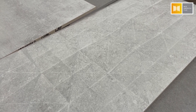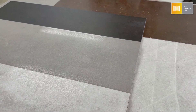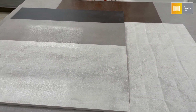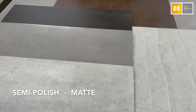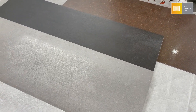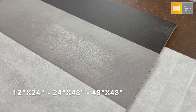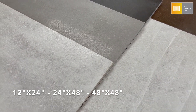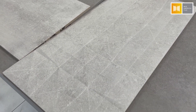This is Materia. It's a collection of porcelain tile, standard gauge, comes in six different colors and two different finishes — a beautiful semi-polished finish and a matte finish. The series comes in a wide variety of different sizes, starting with 12x24s up to 24x48 and 48x48 squares. Lots of potential for walls and floors.